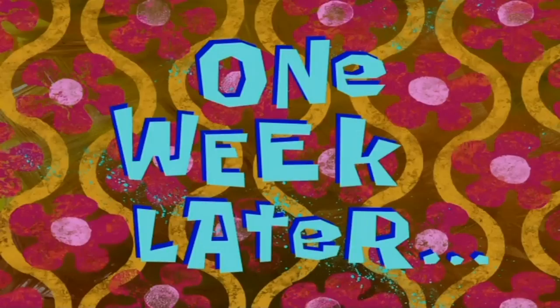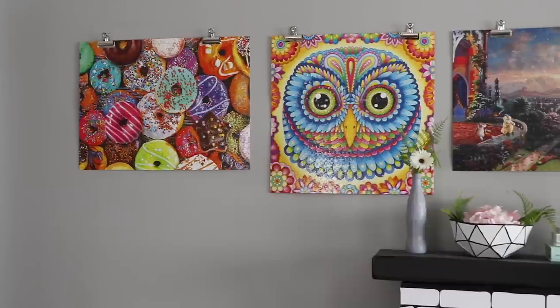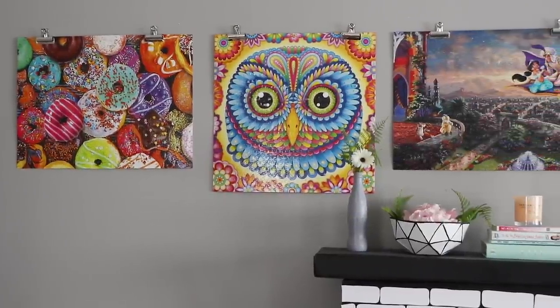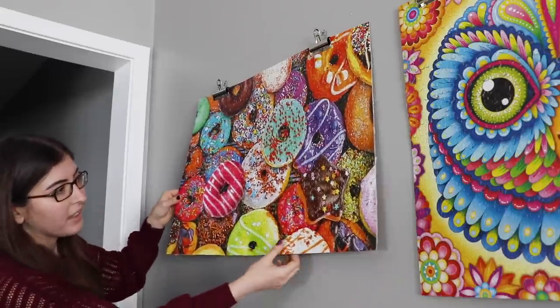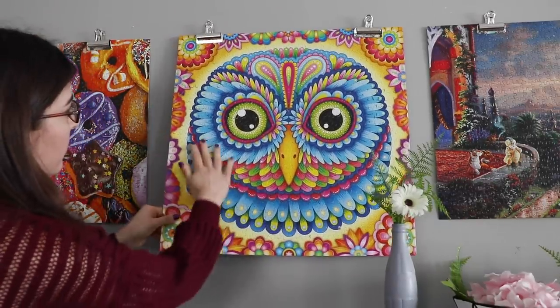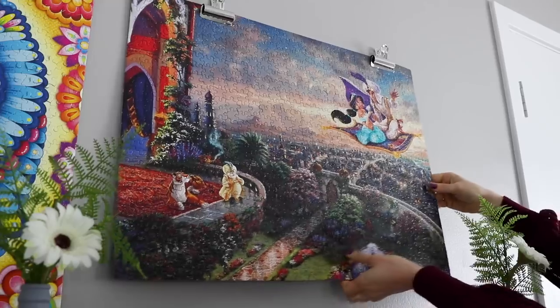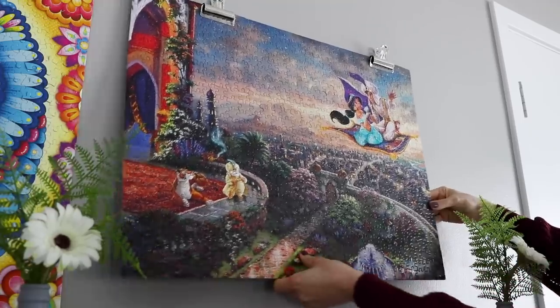So take it away, me from a week from now. One week later. It has been a full week, and I promise I actually did leave them hanging up on my wall. All three puzzles are hanging up, they all look great. Regardless of whether I can get the tape off, all three methods definitely work if you don't have glue on hand but still want to hang up your puzzles. But this is the real question — let's see if it's reversible.